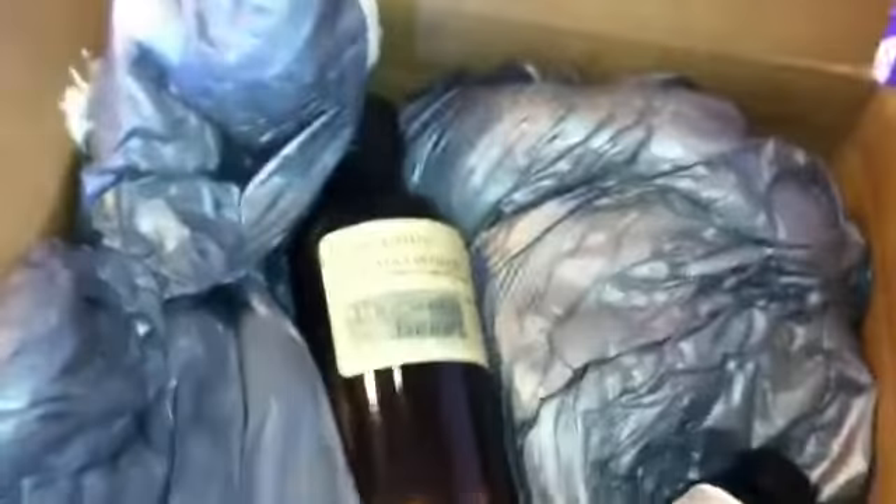They use these neat inflatable or foam things. I don't even know how they work, but it activates and wraps itself right around what you order.